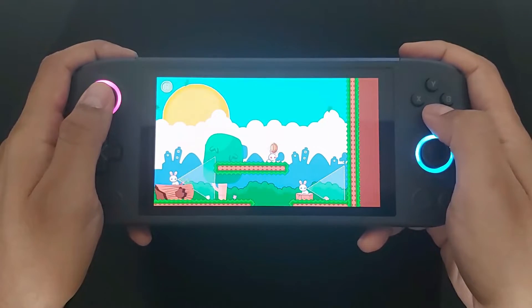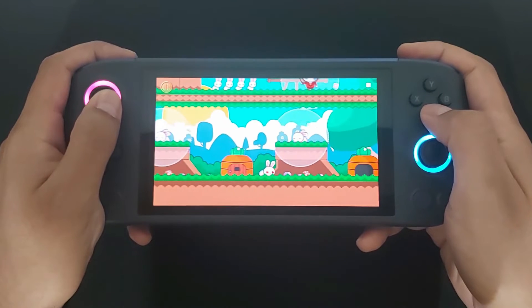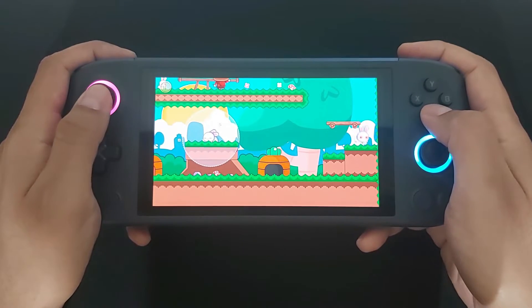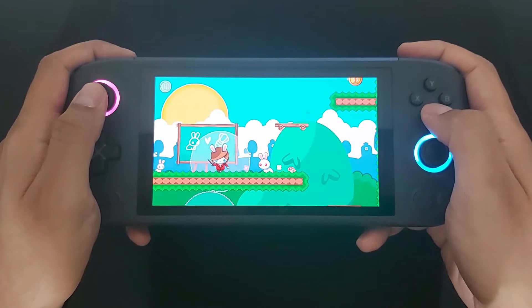Another thing that makes Windows handhelds different from regular consoles is the TDP. I have to confess I didn't know what TDP was until I started lurking in the Aya Neo Discord channel. TDP stands for Thermal Design Power and it is a value that determines how much power the device uses to run certain tasks. Regular gaming consoles already know how much power they need to play certain games, but with a Windows handheld you have the option to set that yourself depending on the game you want to play.